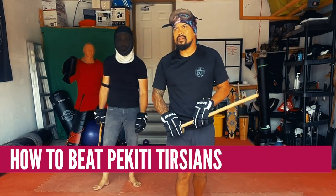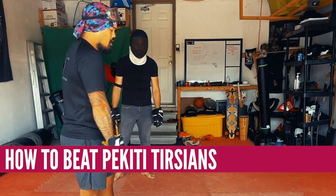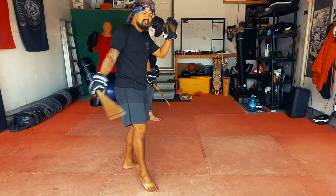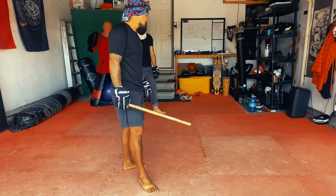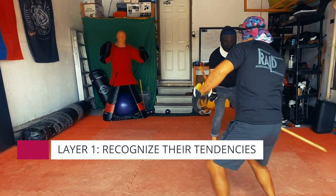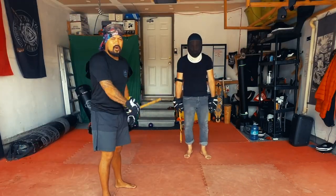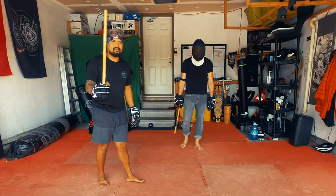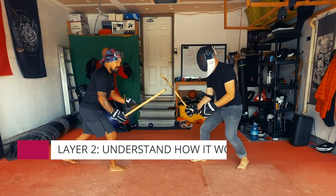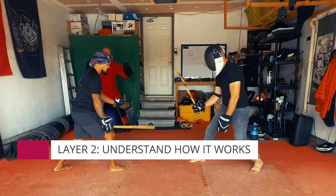A very common tactical maneuver in Pekiti Tirsia is to cut on a 45-degree angle under some sort of defensive structure, maybe Panastas. I'm going to cut 45 degrees, and it usually looks something like this. They cut to the weapon side. Most people are right-hand dominant. It's very easy biomechanically to cut this way if you're a right-handed practitioner because you're really just following your hips.